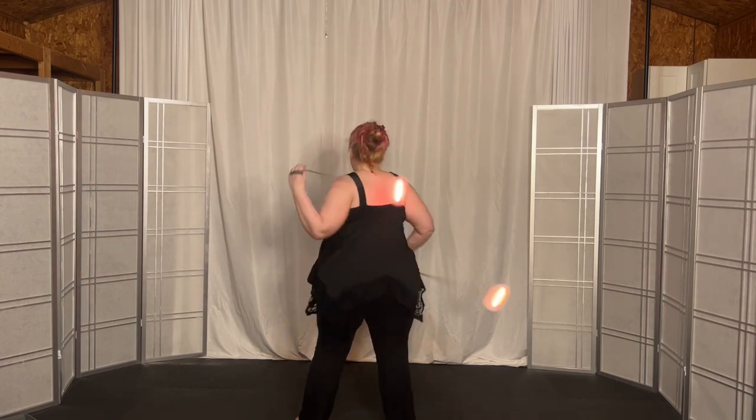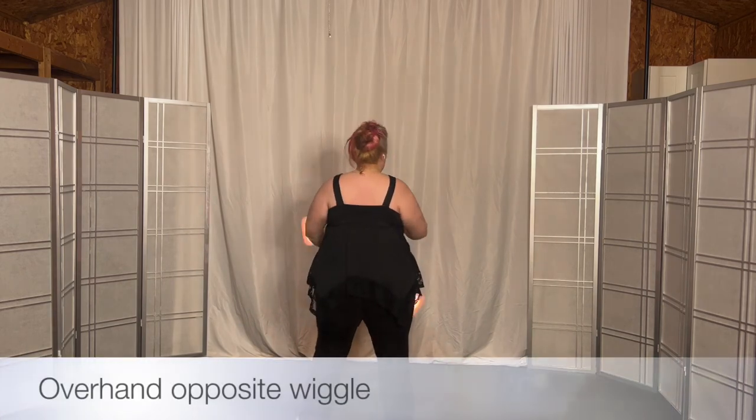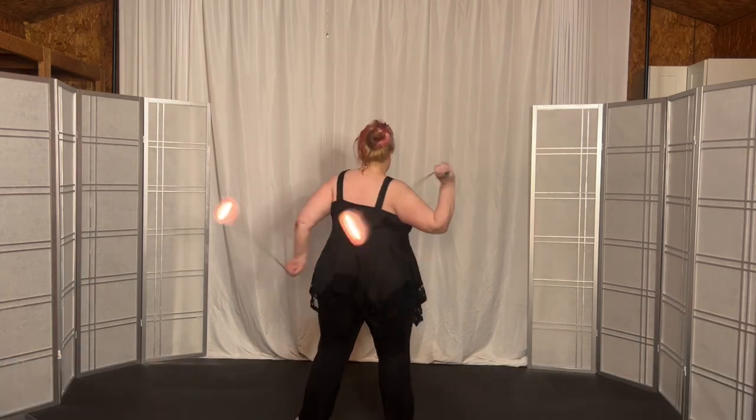This is the underhand opposite wiggle. When you turn, you go into the overhand opposite wiggle, which is bottom, top, front — bottom, top, front — with both hands again in split time.